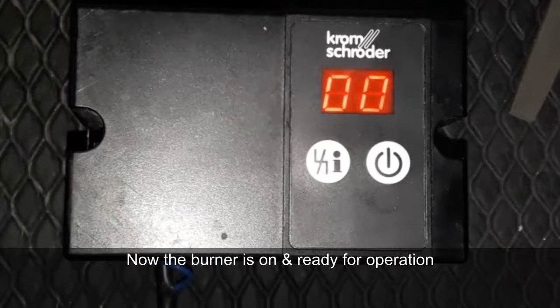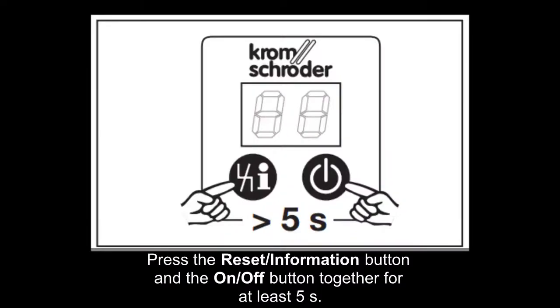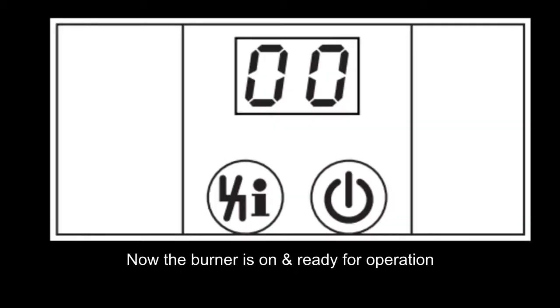Here is a demo showing how to solve this problem. Press both buttons together for at least five seconds, and then the controller is ready for operation — it shows zero zero, which means it's ready for operation.